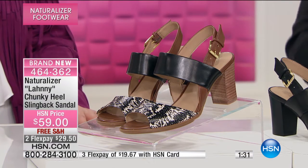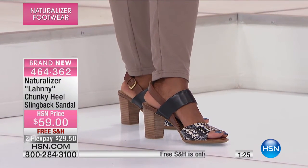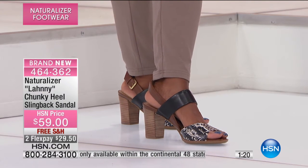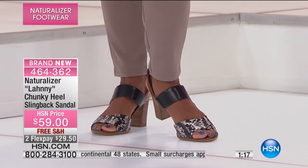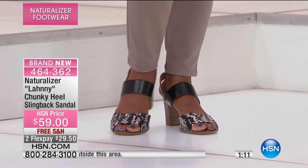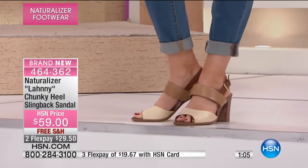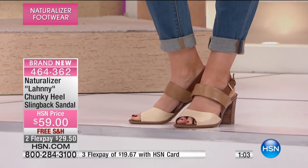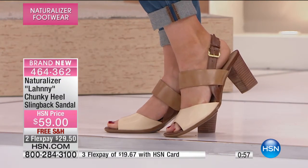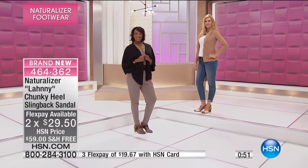One of the great things about teaming up with HSN is that we're able to bring you size and width options — that's what Naturalizer is known for. If you go to the store you're not always going to find your eight wide or twelve wide. We carry sizes six through twelve in whole or half sizes, medium or wide, in this particular style. HSN cardholders get the extra flex payment — it's only $19.67 — and this is the only place in the country where you can get Naturalizer on a flex payment.